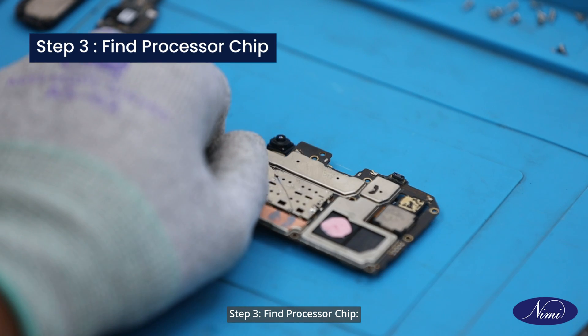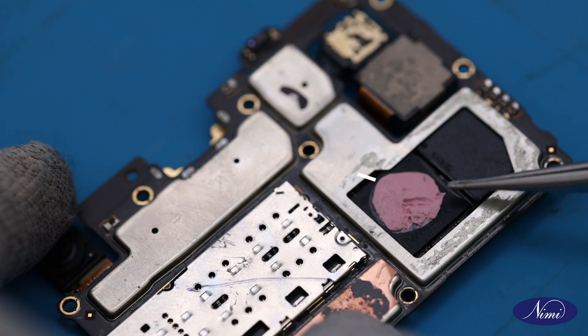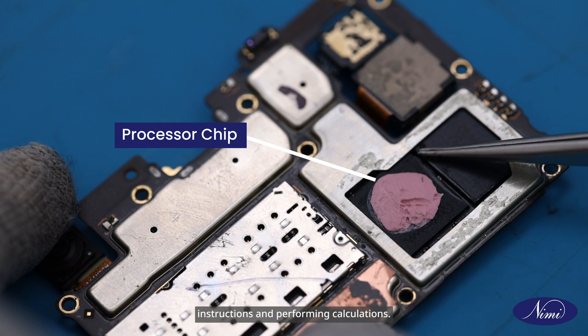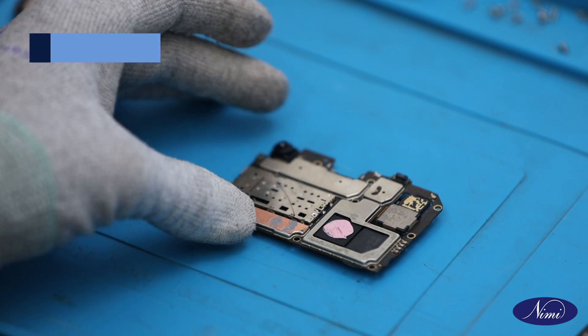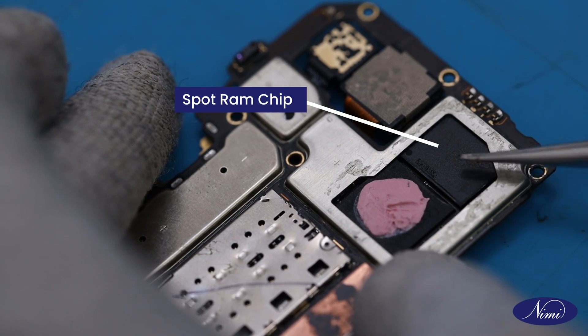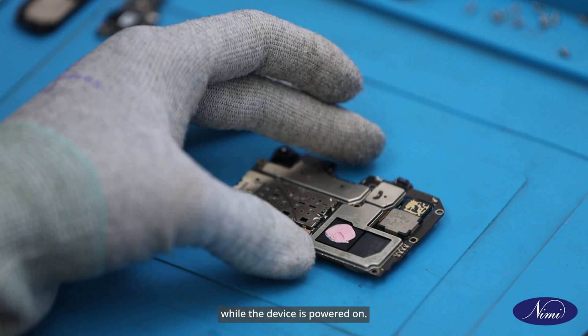Step 3: Find processor chip. Identify the dedicated processor chip mounted on the motherboard. This chip is responsible for executing instructions and performing calculations. Step 4: Spot RAM chip. Next to the processor, locate the RAM chip. This chip provides temporary data storage while the device is powered on.